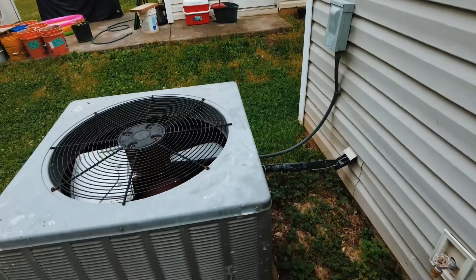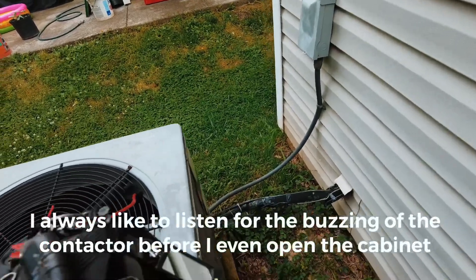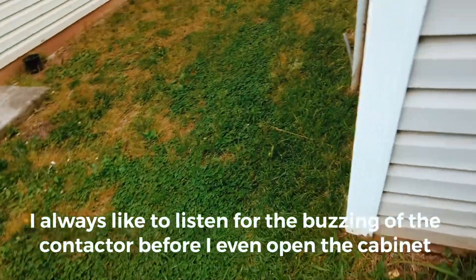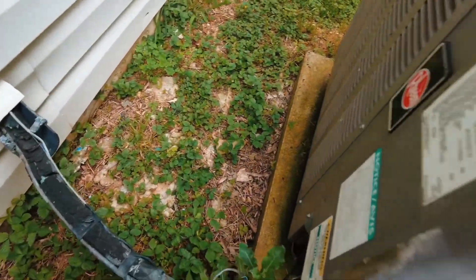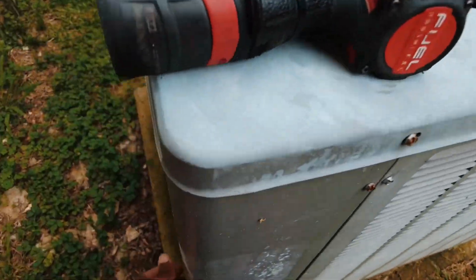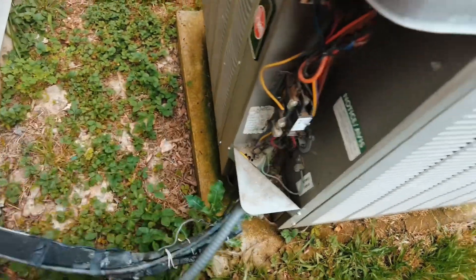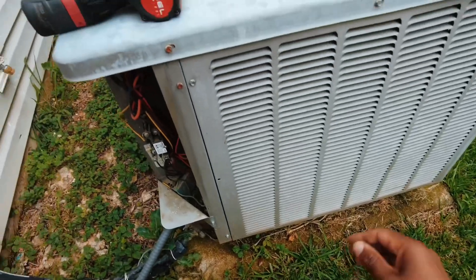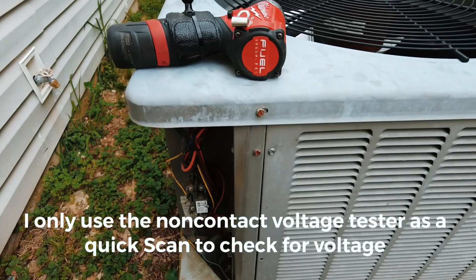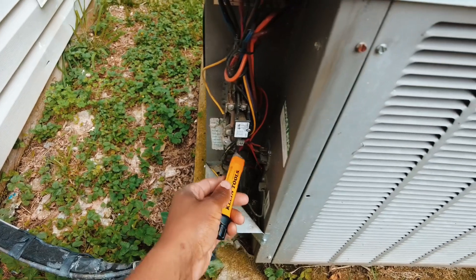I don't hear any buzzing of the contactor... actually I do hear it. That means we've got low voltage and the contactor is pulling in, but potentially don't have any high voltage. So there's our low voltage coming in, there's our high voltage.